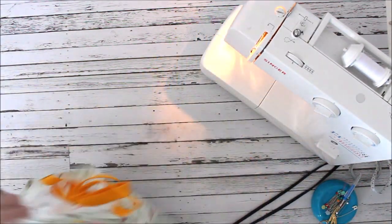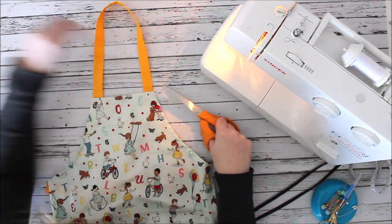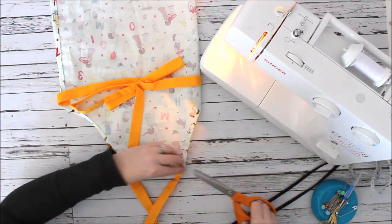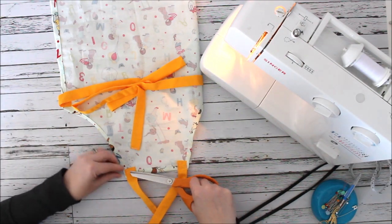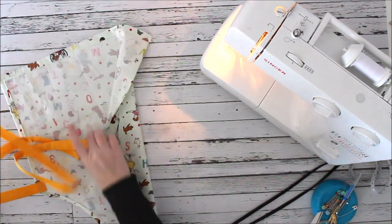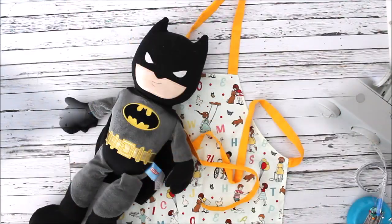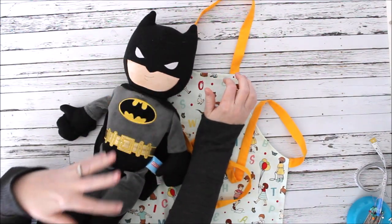I'll cut all the loose threads and trim them down. I really like this yellow fabric we used for the ties — it makes things pop a little. And there it is! How easy is that? Such a simple project. I'm going to show you a method of tying this apron if you feel like the neck strap is just too big for your toddler.